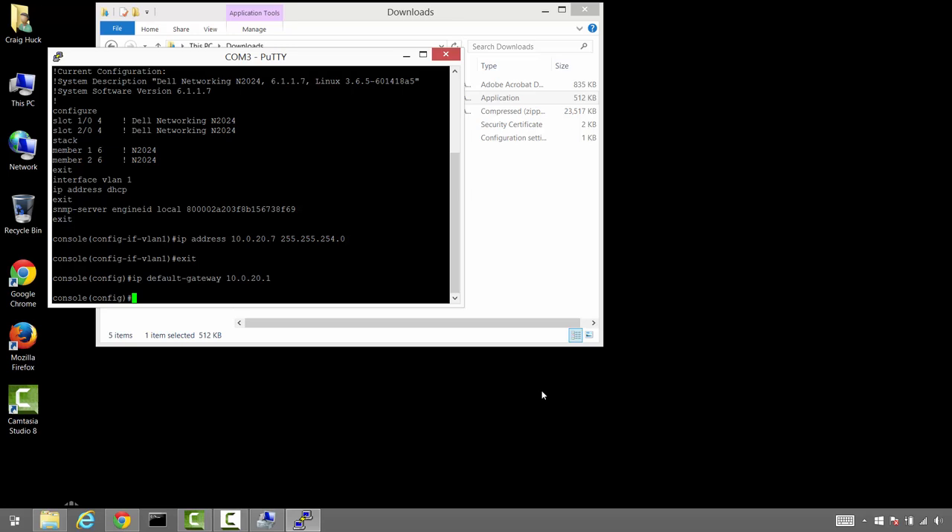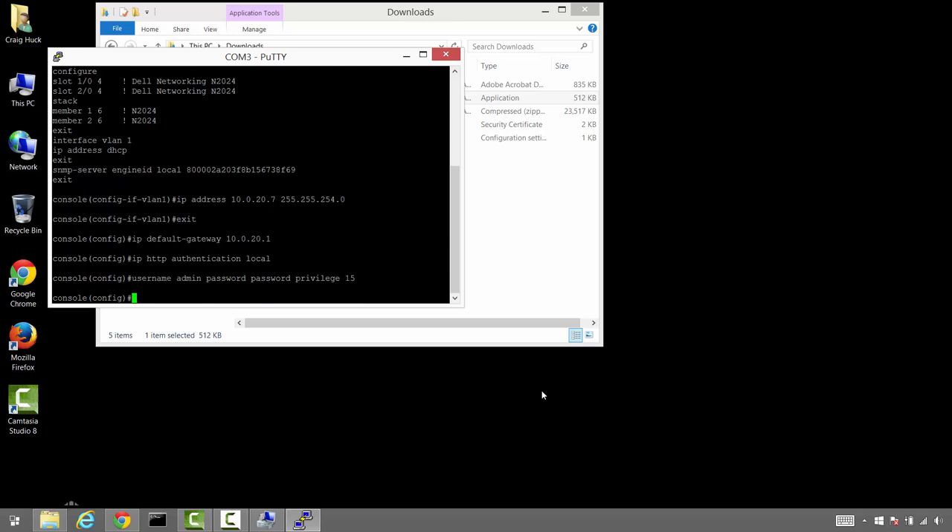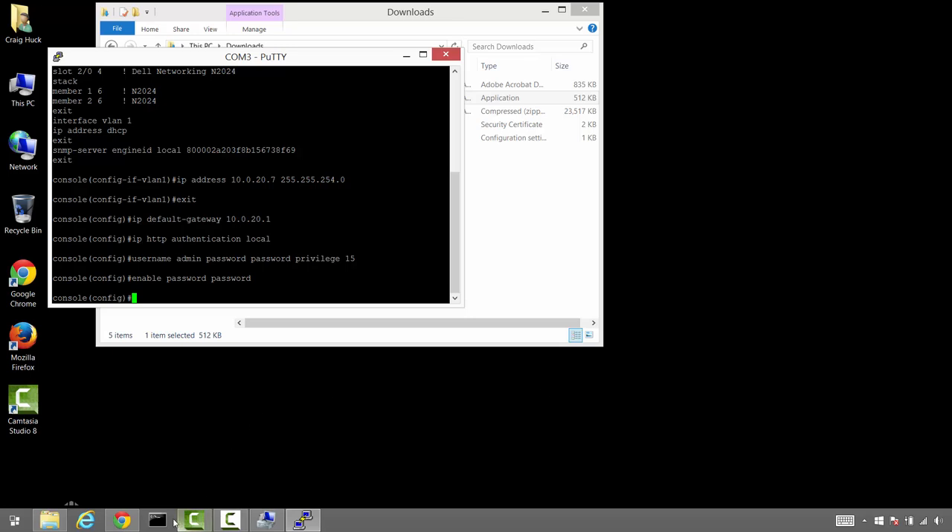The command to set up HTTP server authentication tells the HTTP server to use the local database. Then we're going to set up a user named administrator with a password of 'password.' These simple passwords are just for testing — they won't go into production. We're setting it to privilege level 15, which is the highest security level. We'll also put an enable password of 'password' in place, just to keep things simple while we're going in and out of the configuration. Once we're ready for production, we'll switch to something more complex.